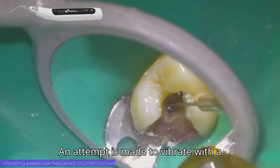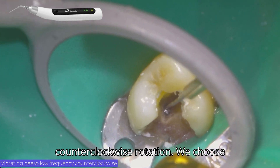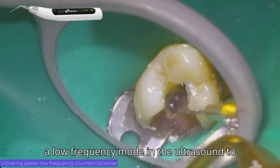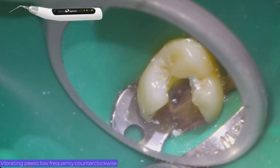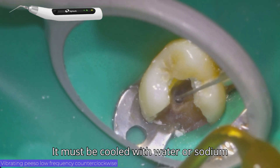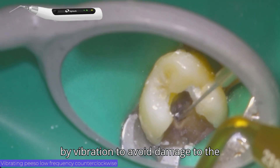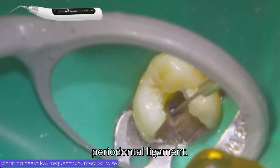An attempt is made to vibrate with a counterclockwise rotation. We choose a low frequency mode in the ultrasound to avoid unwanted scares. It must be cooled with water or sodium hypochlorite due to the heating generated by vibration, to avoid damage to the periodontal ligament.